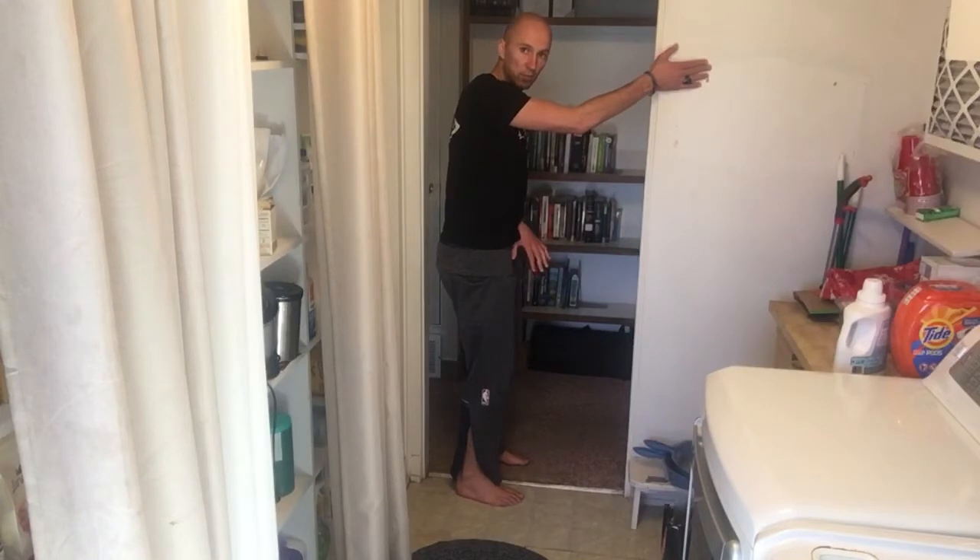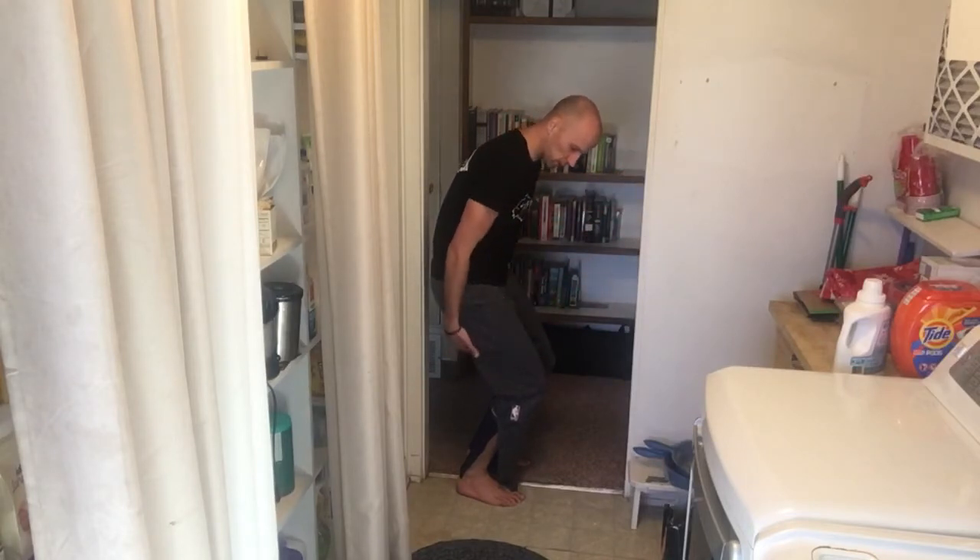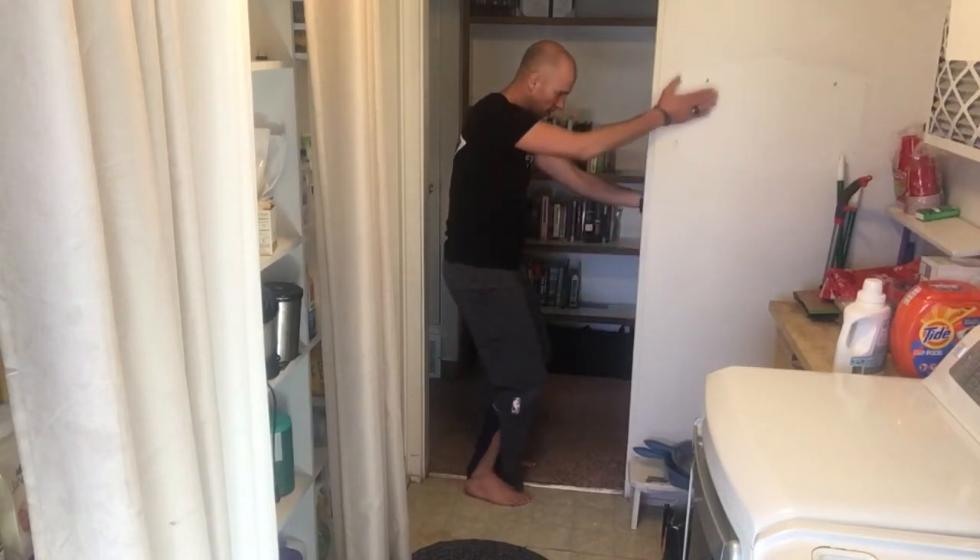You're going to just tuck your hips ever so slightly, keeping your weight on your heels, you're going to push your knees forward, slide down until you feel some load on your quads, back of the legs, a little bit in the hips. Slide down.